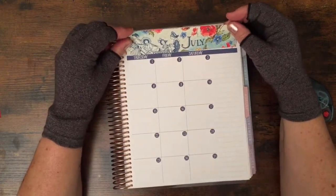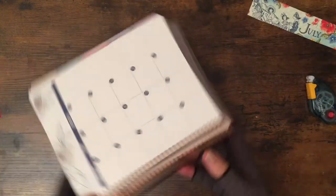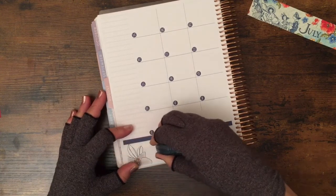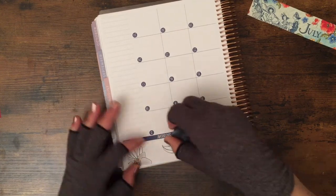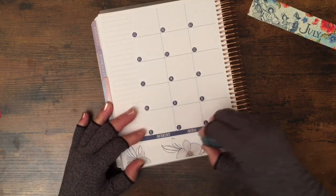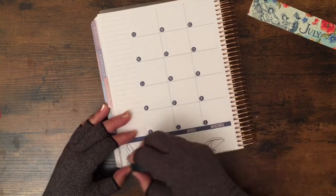I think it looks nice. For this part I found something that writes 'July' — it's not straight but I think it will do. Because it's scrap paper I don't need to use white out. Oh, this glue is going to destroy my planner! Why is it so strong? Well, it's not repositionable.